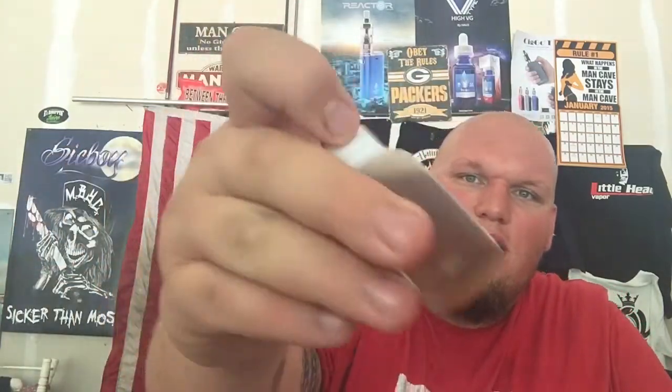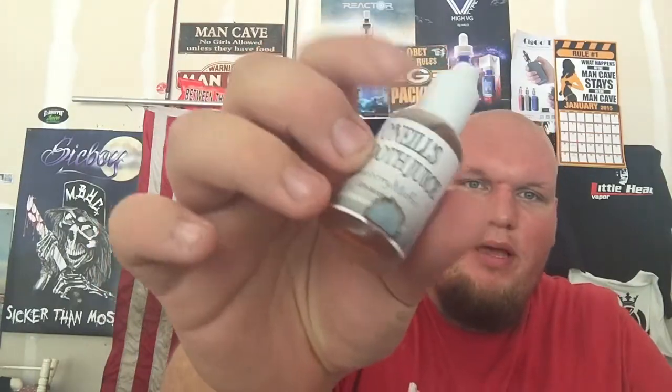Welcome back to another review. Today we're taking a look at three flavors from O'Neill's Smooth Juice: melon medley, raspberry, and blueberry muffin. The bottles are plastic squeezy bottles with a child-proof lid and a paper label that does run if anything gets on it — not a big deal. Let's get started.